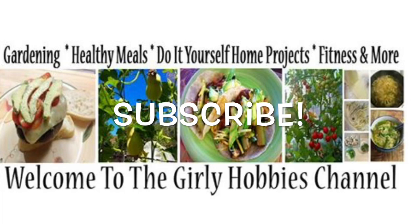If you like this video, please hit the like button and also consider subscribing to my channel, where I do lots of healthy recipes, do-it-yourself home projects, and so much more.